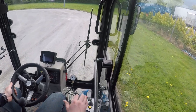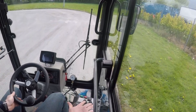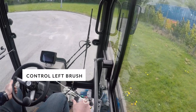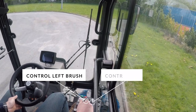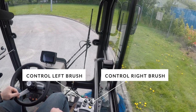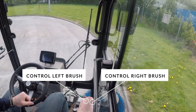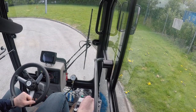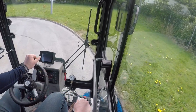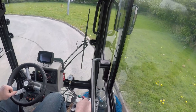I have two knobs for adjusting each brush individually. I can bring my left brush out, bring my right brush out to increase my sweeping width, or bring them all the way in to get the machine as narrow as possible. I'll bring them out now to maximize my width.